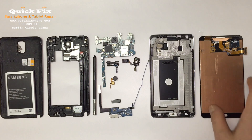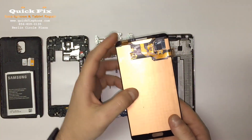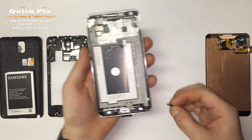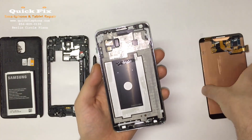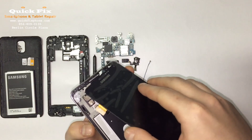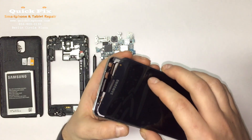Alright, let's get rebuilding. What we have here is the LCD digitizer assembly with the S-Pen and the mid-frame. What you're going to do is take the home button, put that right there in place, and feed the two cables through the mid-frame — it can be a little tricky.